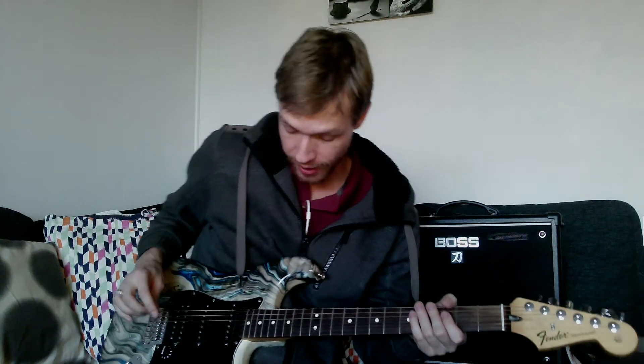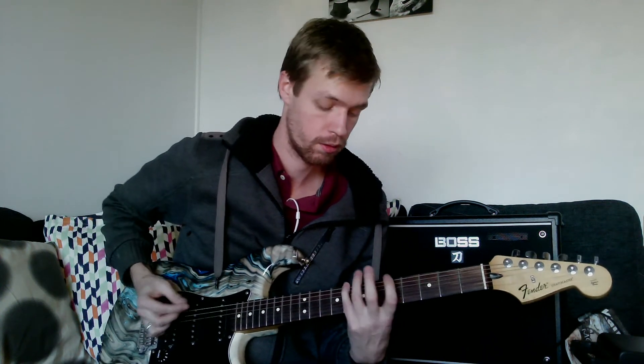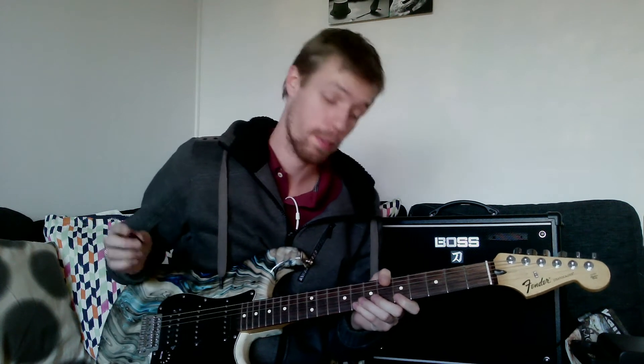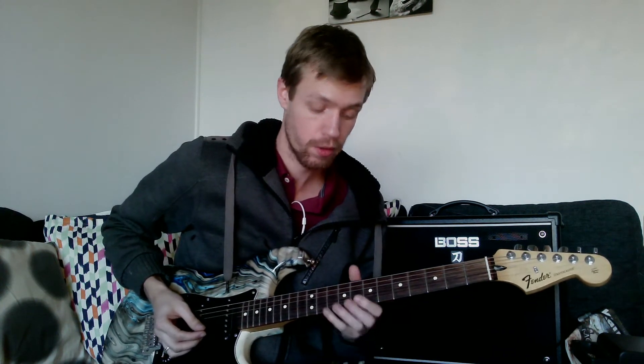We're back for the second shape. In the previous episode we discussed the first shape of the minor pentatonic scale, and now we're going to the second shape. The tabs are in the description below.